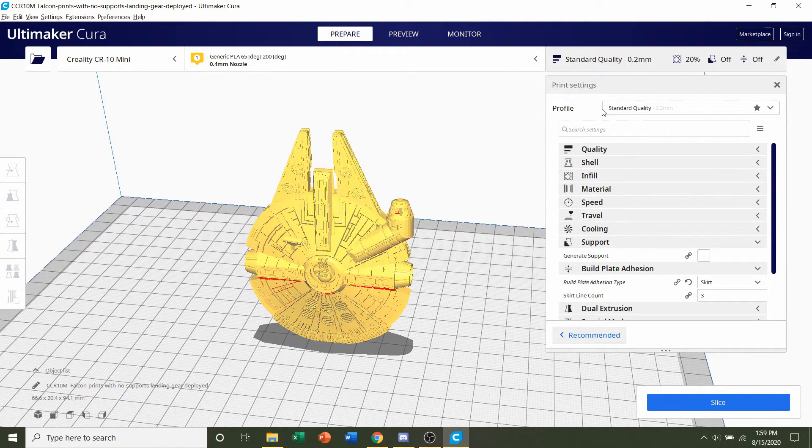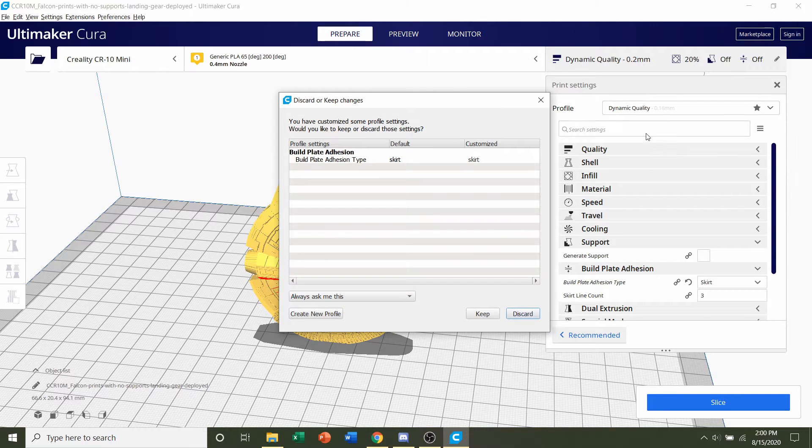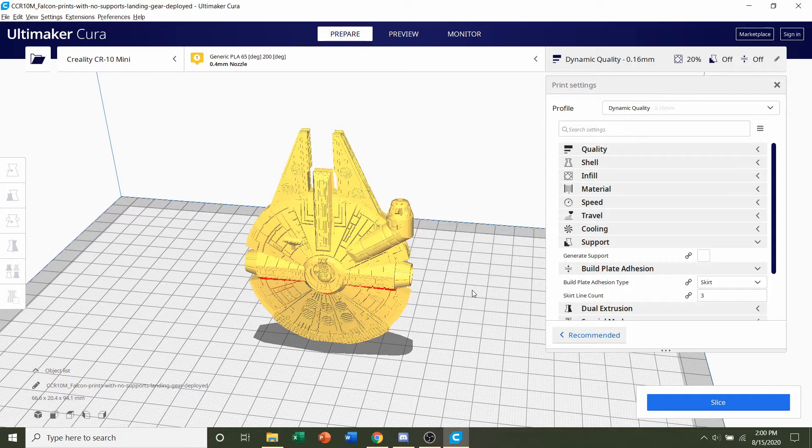Next, go to Profile and select the layer height. If you're printing at the regular size, 0.2mm is more than fine. But if you're at 50% or lower, I highly recommend printing at 0.16 or 0.12mm. On the showcase video I printed mine at 0.2mm at this scale and you can see there's not a lot of crispness or sharp edges. So if you're at 50%, stick with 0.16mm. If a pop-up appears, click the Discard button — that just erases all previous profile modifications.